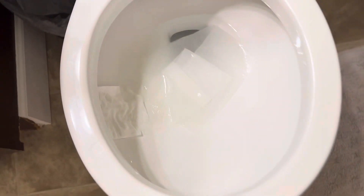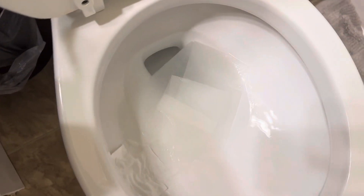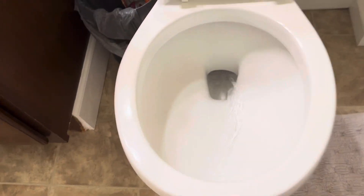Pro Pro Cadet toilet paper test. It's good. This is a lot.